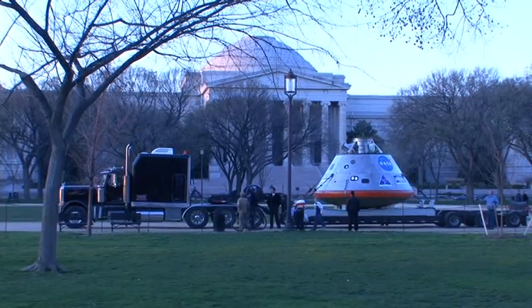My name is Alan Rhodes. I am the Deputy Test Lead for the PORT Program. PORT stands for Post Landing Orion Recovery Test. I work at the Johnson Space Center.